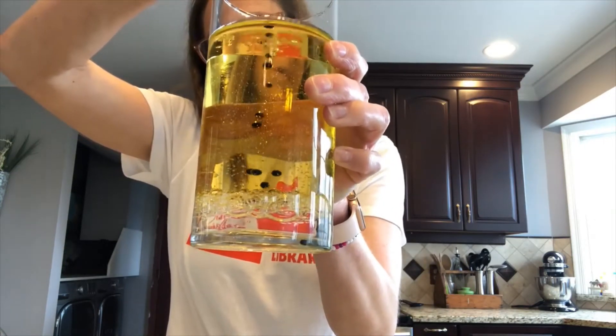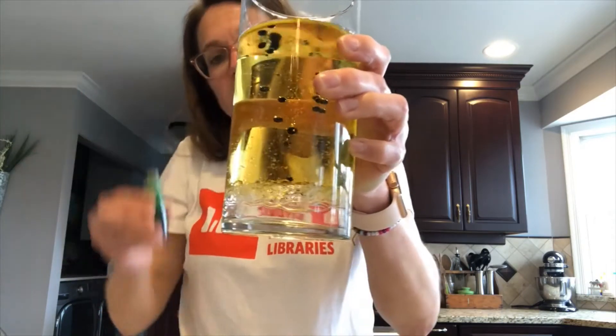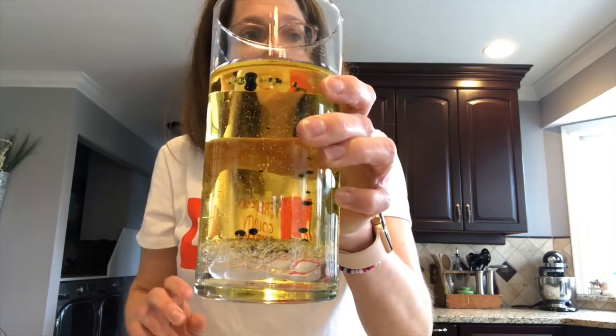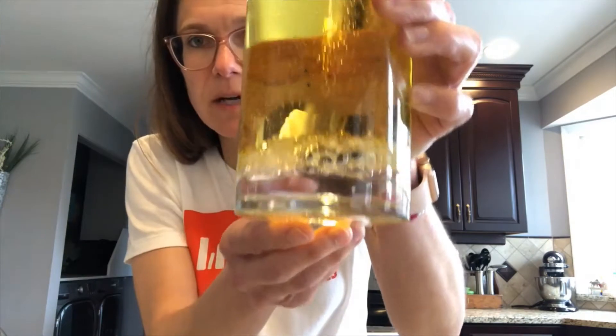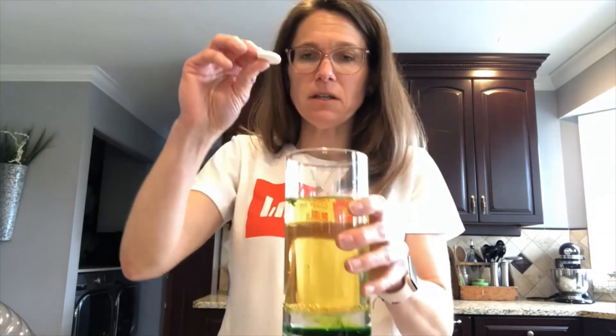The food coloring has a higher density than the oil, so it's separating and going down to the bottom where the water is. As you can see down at the bottom, you can see the bubbles down there as it goes down. Now comes the fun part.